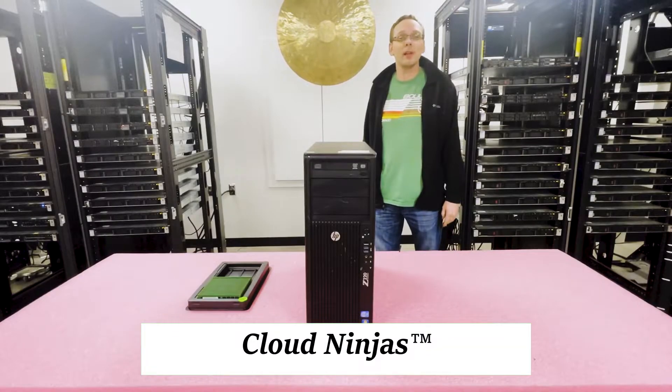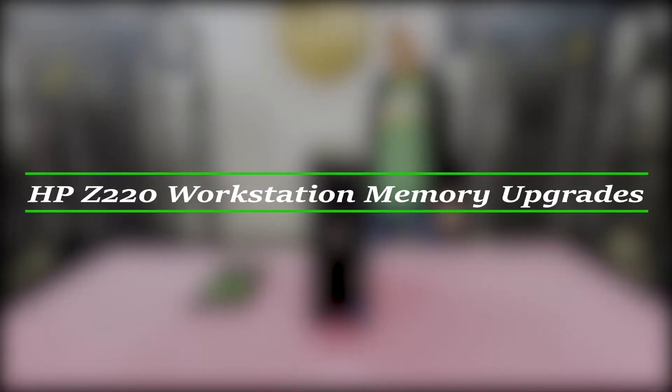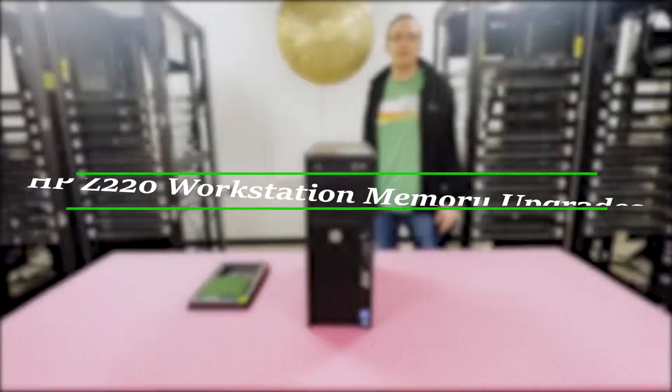Hello, I'm Scott Flowers with Cloud Ninjas. Today we're here to talk about HP Z220 workstation memory upgrades and how to properly load the system.